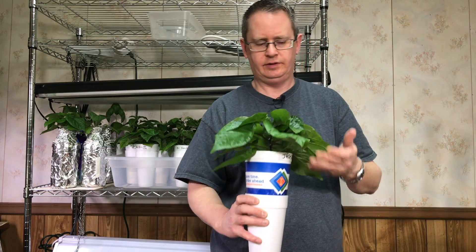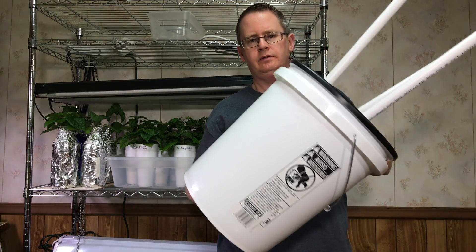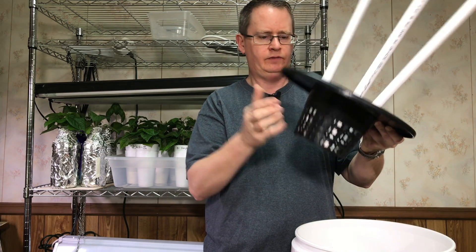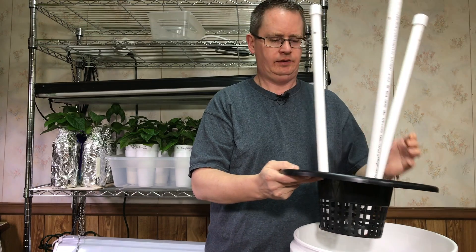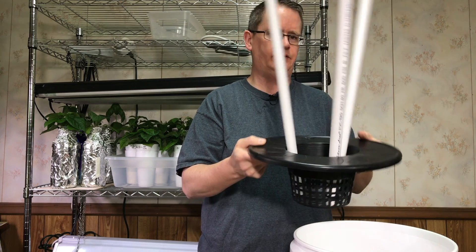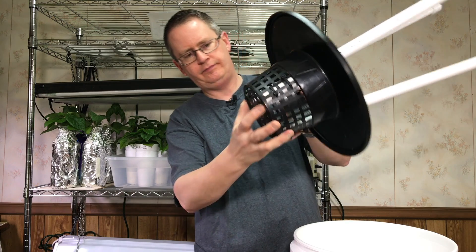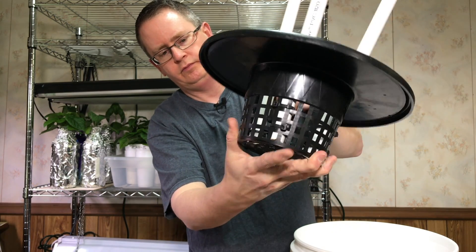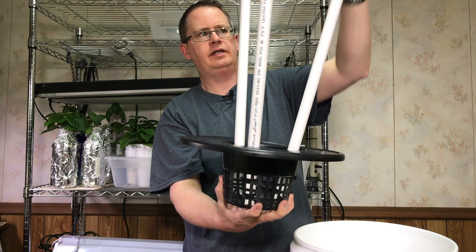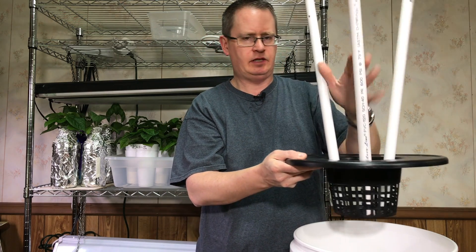I really like how these are looking, so I wanted to do an experiment and try to scale it up to one of these — this is just a 6-inch net pot bucket lid that fits onto a 5-gallon bucket. These three pipes are optional; it doesn't really have anything to do with the system, but this is reused from last year. I zip-tied some half-inch PVC to the net pot, and what it does is allow me to add support as the plant grows — I can extend these as needed and it gives a little structure to hold the plant up. So that's optional.